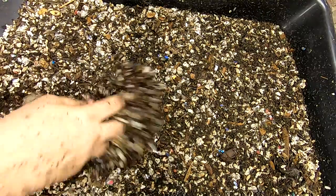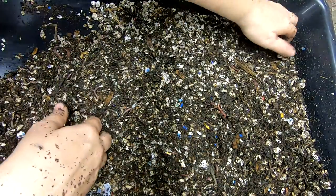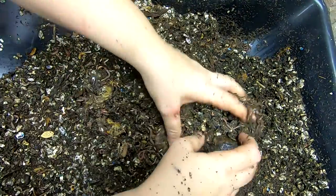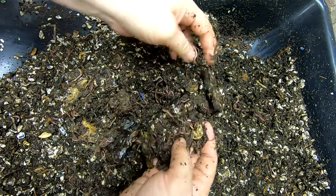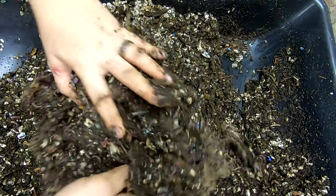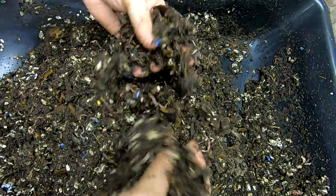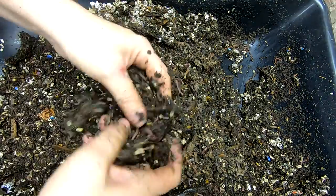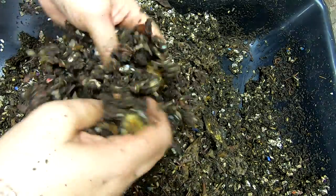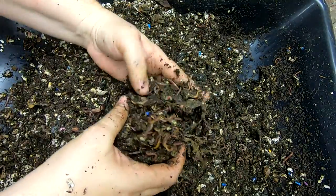All right, let's cover these little guys up and get on to bin number two. Same story — European nightcrawlers mostly, although I do try to keep them separated, I'm not 100% successful. Let's see what this little bin is doing. Enjoying that avocado peel, banana peel, working on their bedding. Little banana peels and avocado shells. All in all it looks like they did quick work of that last feeding. Got a nice little worm ball there.